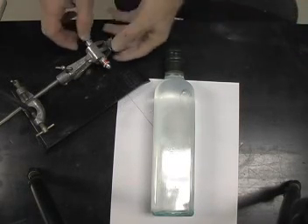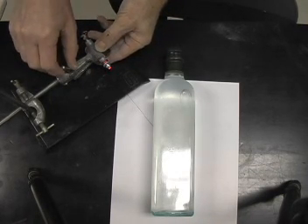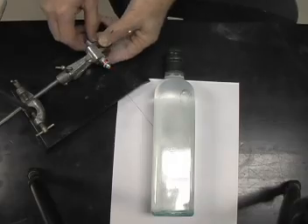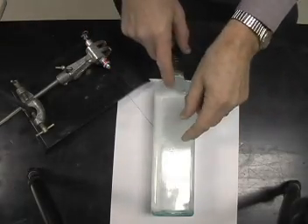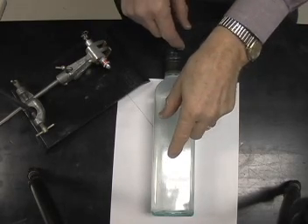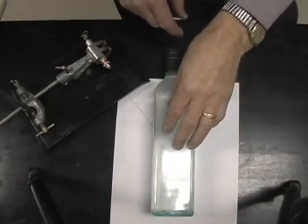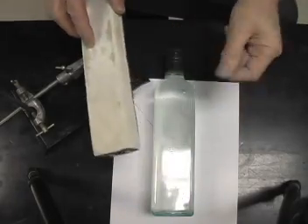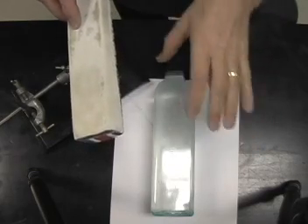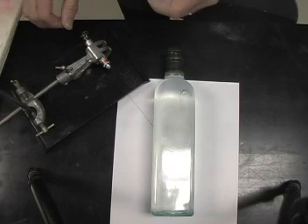We have here set up a laser which can be turned on when I close the clamp, and a rectangular bottle with water in it containing a little bit of milk to make the laser beam visible as it passes through the glass. Then I'll take a chalk brush and dust chalk into this area when the laser is on and the lights are off.